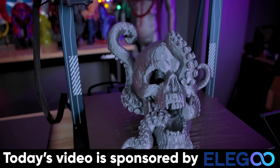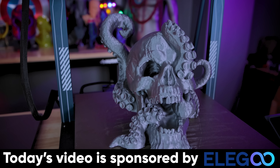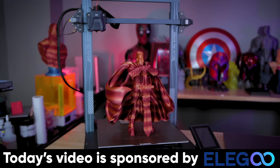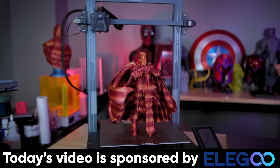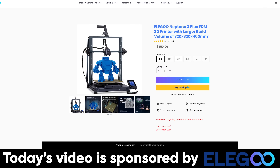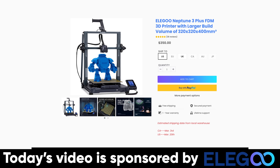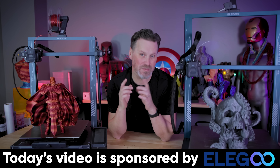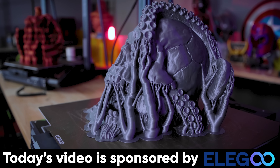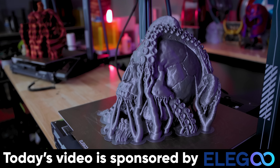I also want to say a big thank you to Elegoo for sponsoring today's video. They're the makers of the Elegoo Neptune 3 Max and the Neptune 3 Plus, which I know a lot of you have been eager to get your hands on. They should have some back in stock before the end of the month — the Neptune 3 Plus was recently available on their website. Stock of these printers keeps coming back in every few days, so check there if you're interested in picking up one of these large, budget-friendly 3D printers.